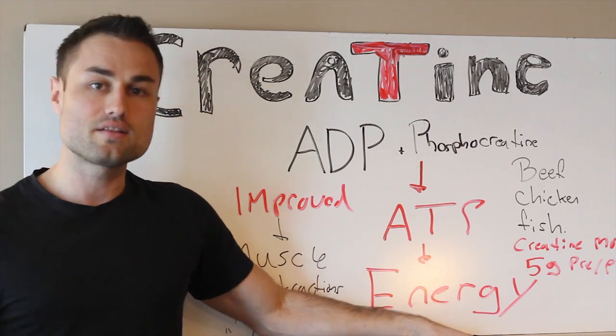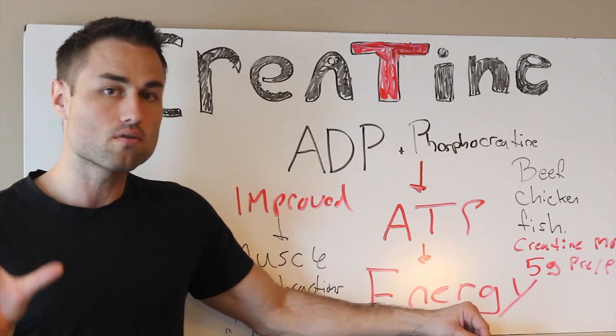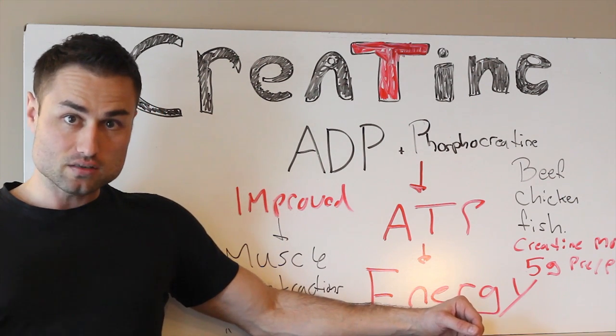So to answer your question: yes, creatine monohydrate — keyword monohydrate, I'm just talking about monohydrate specifically — is fantastic for optimal human performance and increased muscle growth.